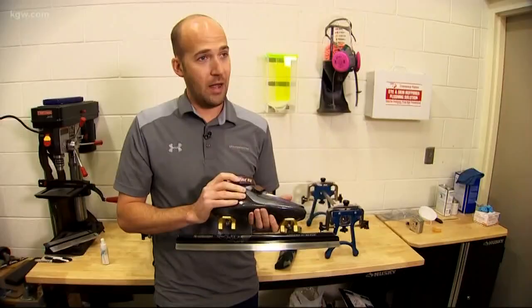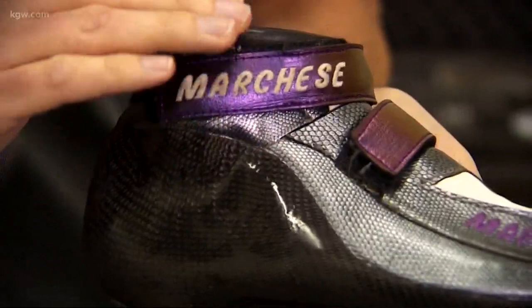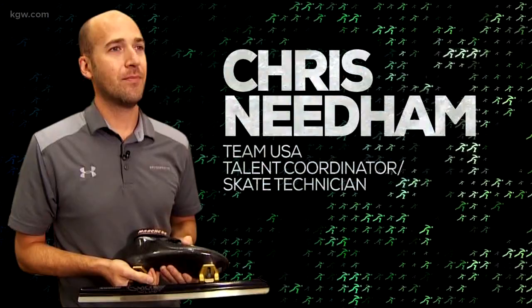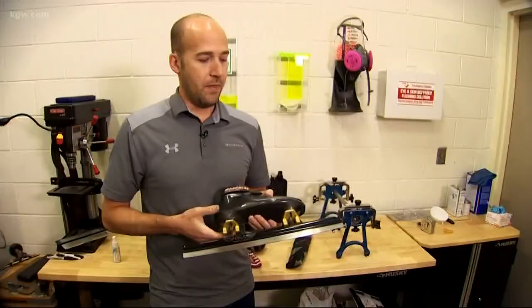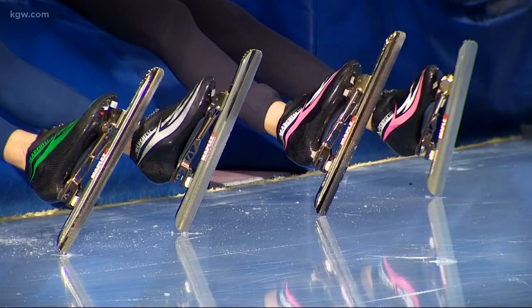Every single one of our athletes is on a custom boot. They're made out of carbon fiber, they're extremely light. Chris Needham is Team USA's talent coordinator and skate technician. This is so absolutely critical, and this is something that we've really spent the last four years working on. It's Chris's job to make sure each athlete has the perfect skate.